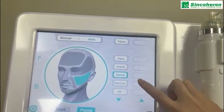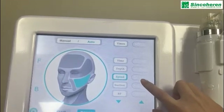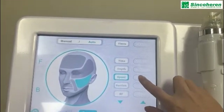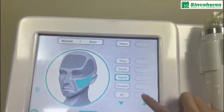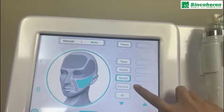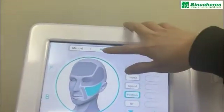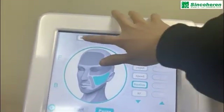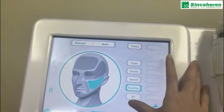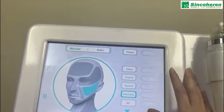The speed means how long the RF micro-needling power is working on the skin — staying on the skin. It ranges from 0.1 to 0.5. For suction: when using auto mode, you don't need to adjust the vacuum. When using manual mode, you can adjust the vacuum to level 1 or level 2.